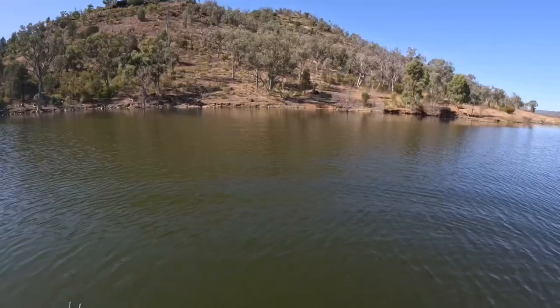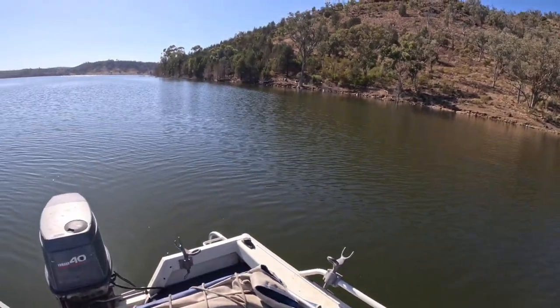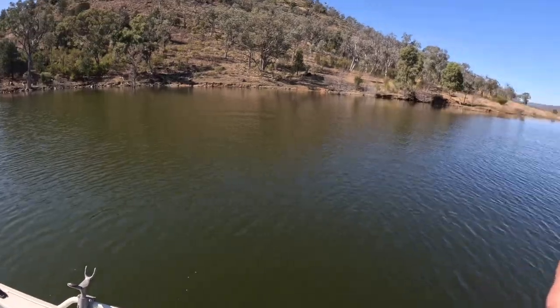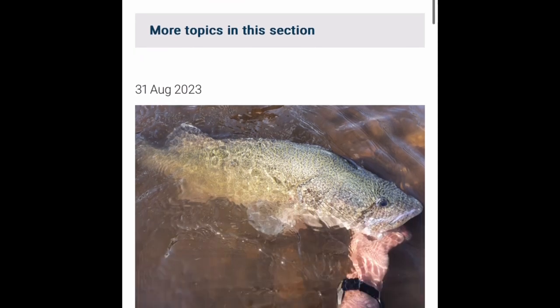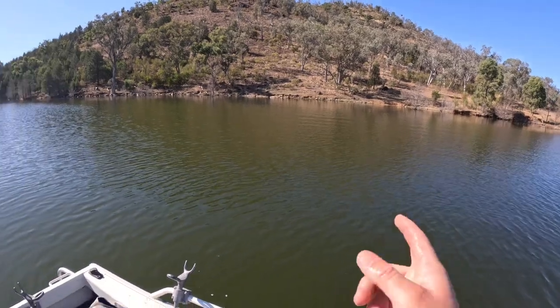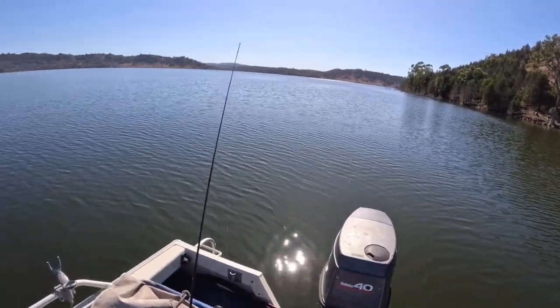Quick little tip here guys — the breeding season for Murray cod is from the 1st of September to the 1st of December in New South Wales. So intentionally targeting Murray cod in springtime, which is their breeding season, is a big no-no. If you accidentally catch one like I did, put them back as quick as you can. Trying to get back to the job.